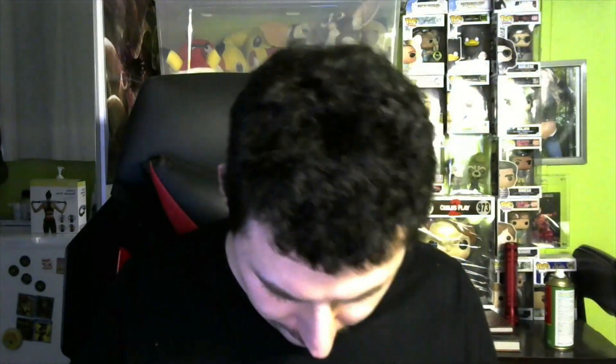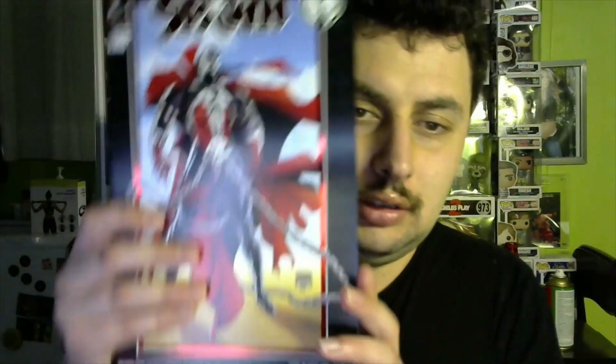I'll open this — oh, it just slides out. There we go. That is a very nice cover. In the back — I'll open this.